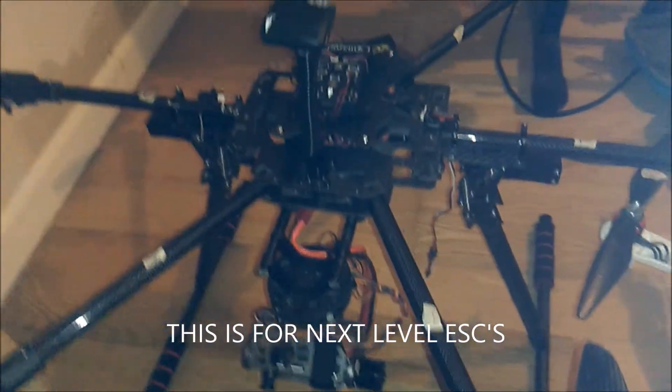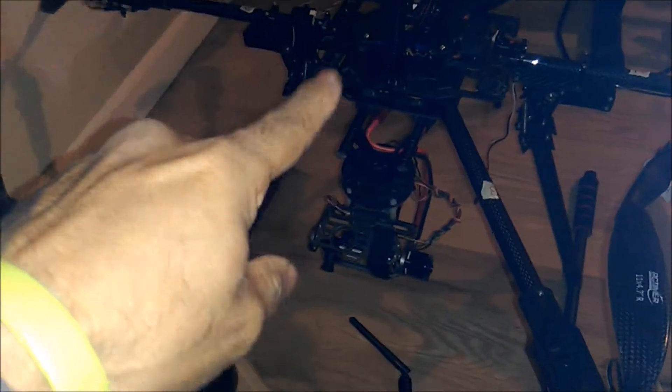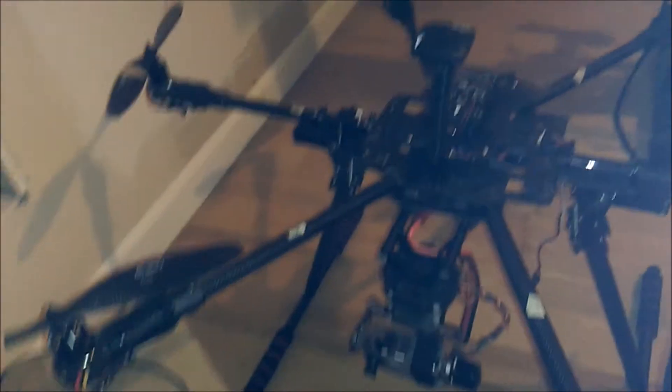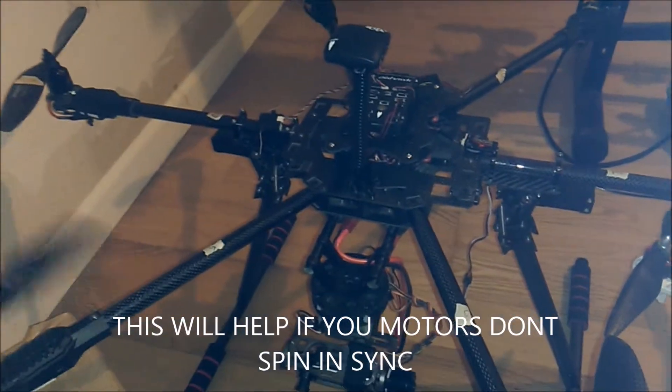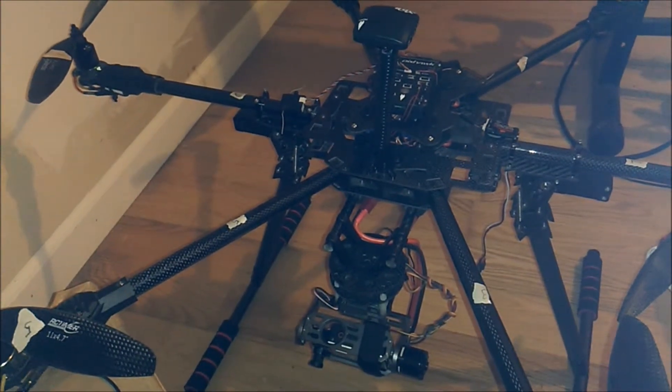I was having an issue after I changed my radio to the DX8 — I had an issue on throttle. The three motors on this 800 hex were slow to turn on and too fast to turn off.